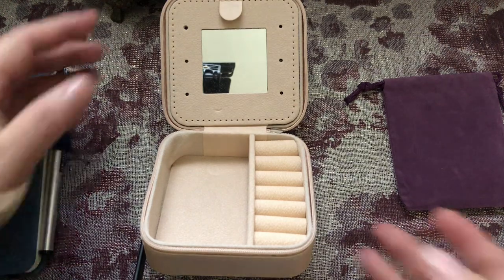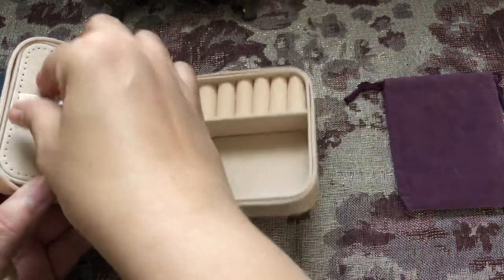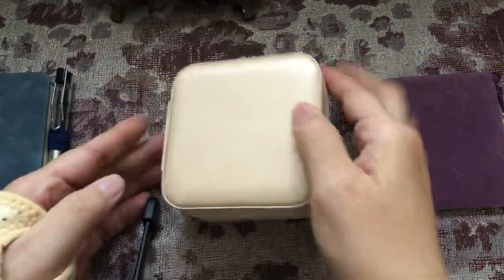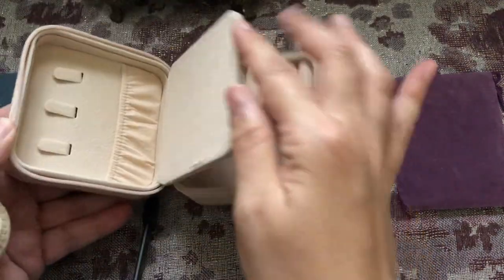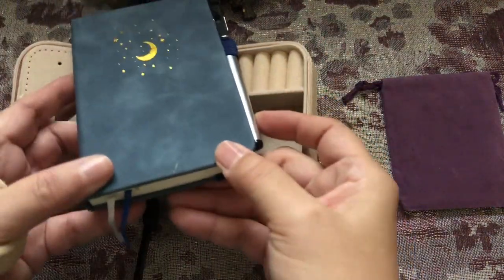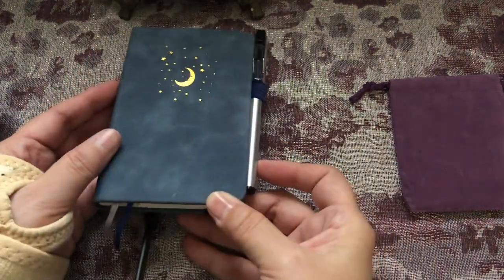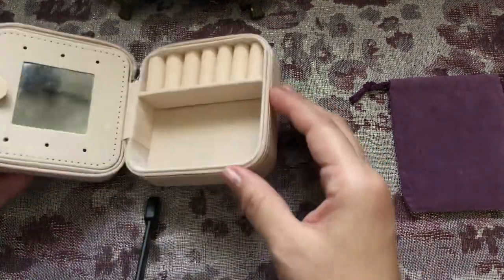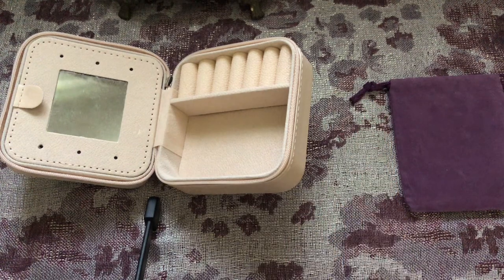It's just simply a travel jewelry box that zips up and fits in a purse really well, and also a little notebook that has a pen attached to it. Both were purchased through Amazon — they're not that expensive — and you really don't need exactly what I have; I'm just sharing what I've used.